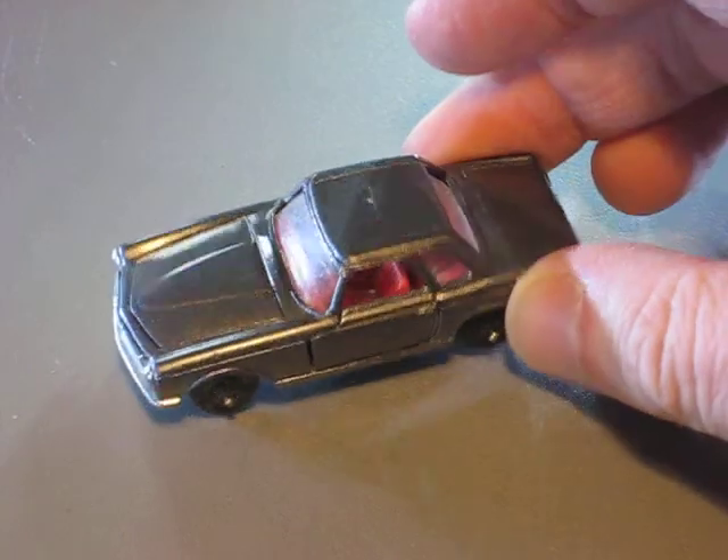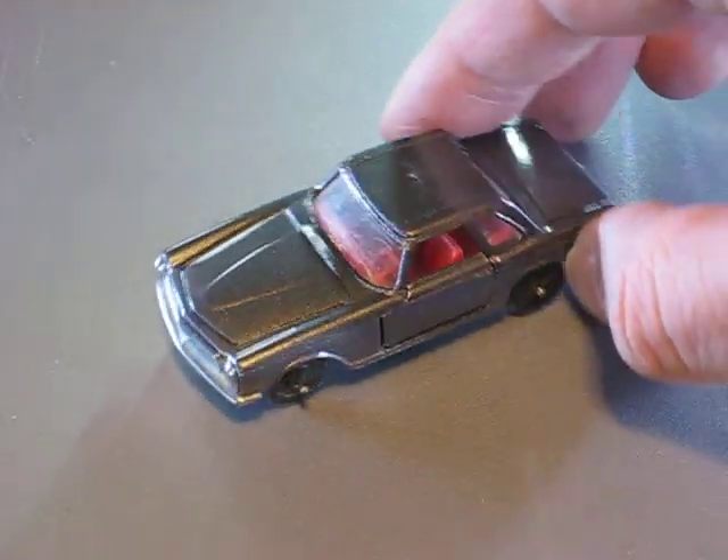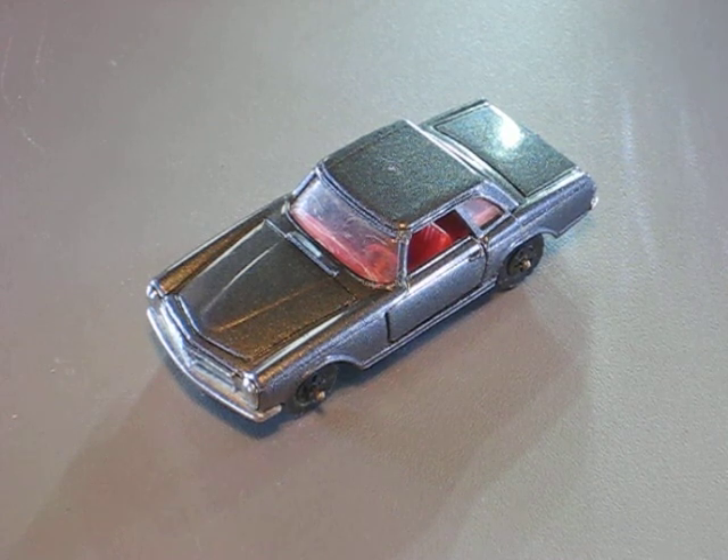And that's what I've made out of a junkyard car. Thank you very much. If you have any questions or comments, please write down below. See you again on my next video. Bye-bye.